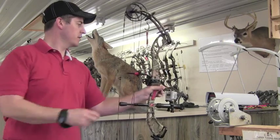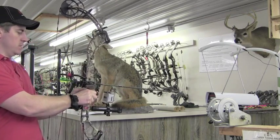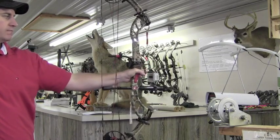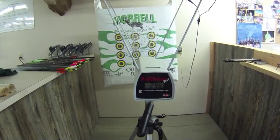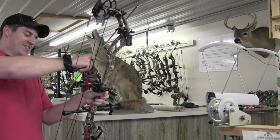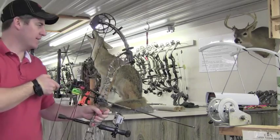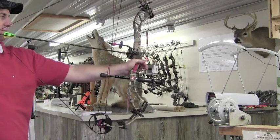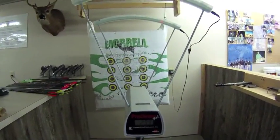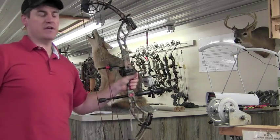298 feet per second on arrow number one. Arrow number two — 299 feet per second. I'm just blown away at the speeds that these things are getting at such low poundage and short draw length, I really am. Arrow number three — duplicate 299 feet per second.